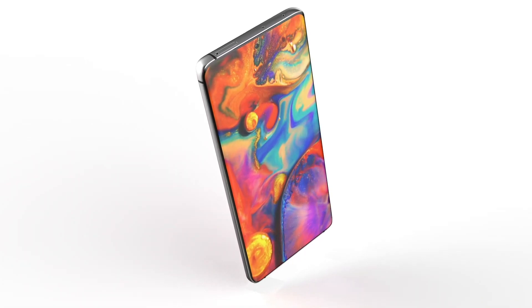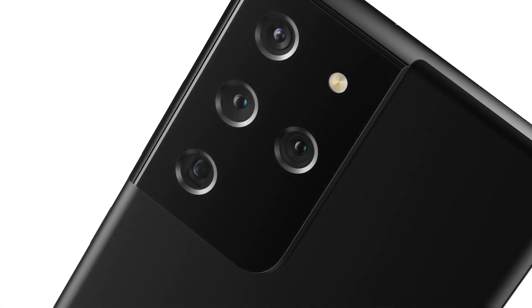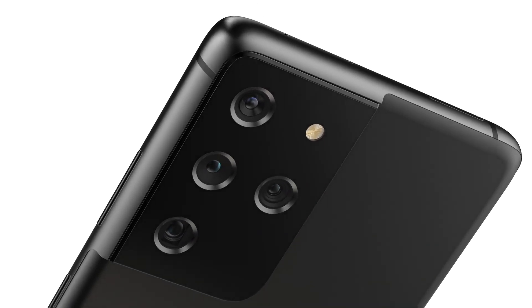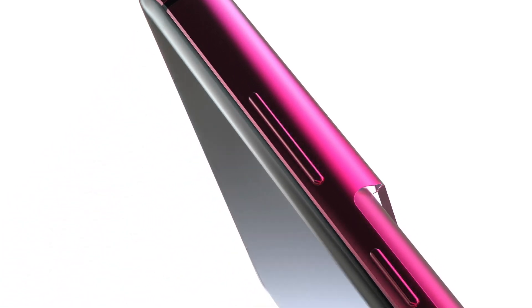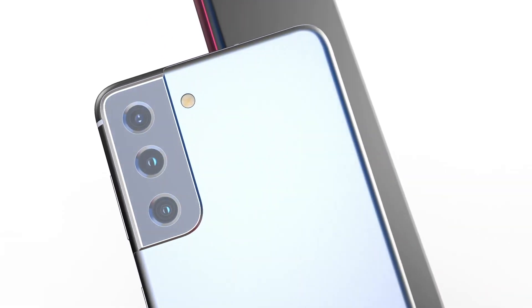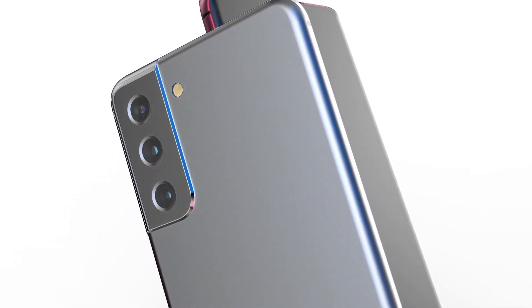The Samsung Unpacked event on January 14th, 2021 will begin at 10 AM ET, 3 PM GMT, or 8:30 PM IST. I'm also going to be doing live coverage for this event — the details will be on my channel either soon or already up by the time you're watching this.